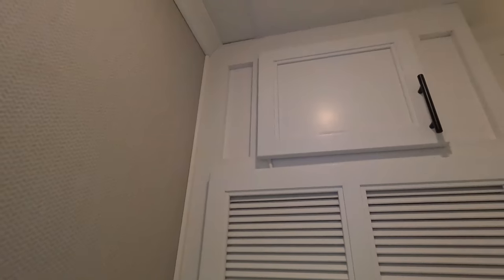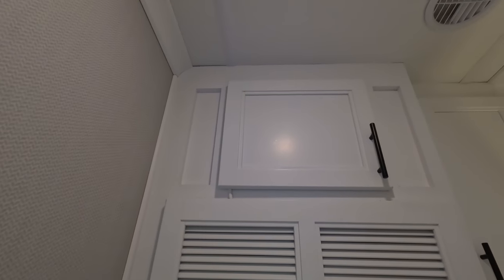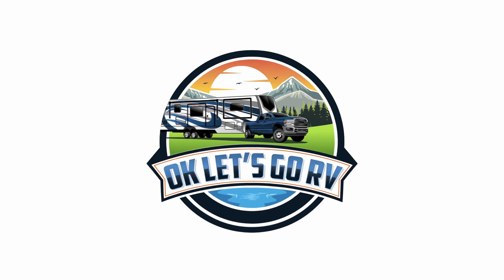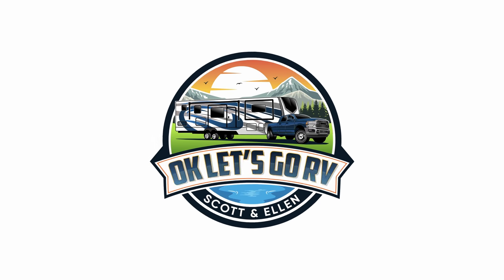If you've got a Riverstone 39RKFB like I do, you probably realize that you got some storage that is ample but not real practical. Welcome back to OK Let's Go RV, my name is Scott and today I'm going to be talking about some storage that's available in the lower bath of this 39RKFB.